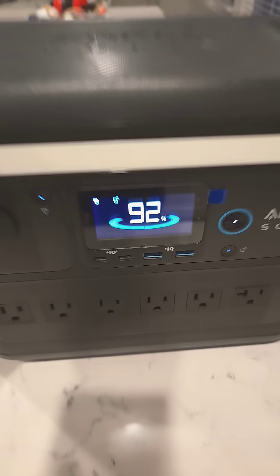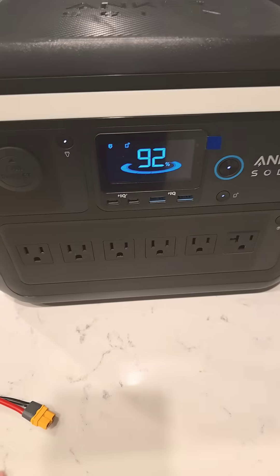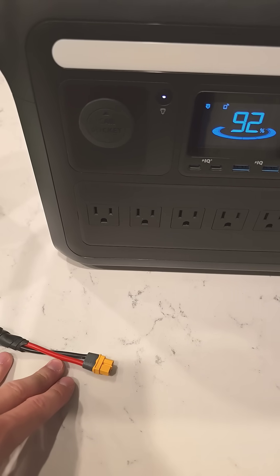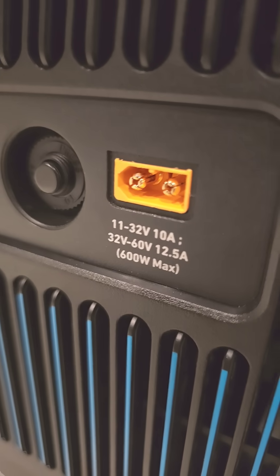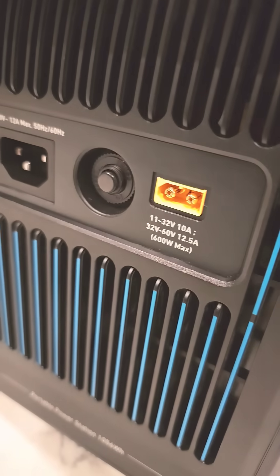This thing can handle up to 600 watts of solar charging. There are other videos talking about using a 12-volt battery, or 24, 36, 48 volt, etc. This charge port can go up to 60 volts, 12.5 amps, which is about 600 watts, if you have this XT60 connector.